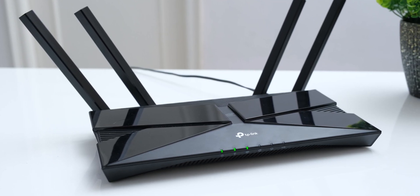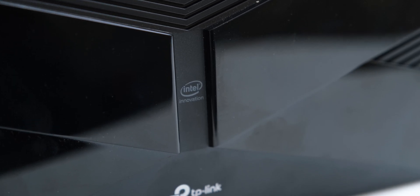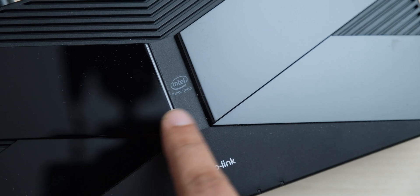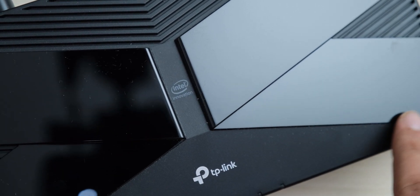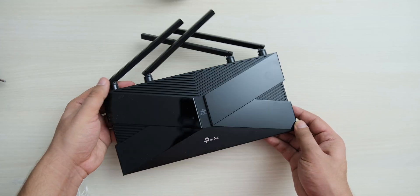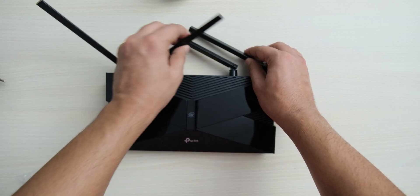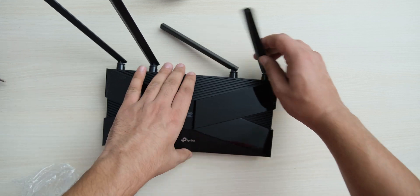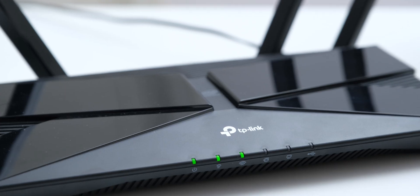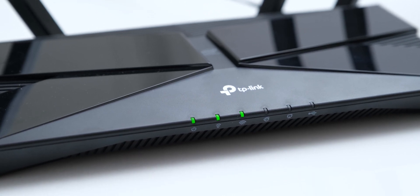The design of the AX50 is identical to the cheaper AX10, except for the Intel logo, because it has an Intel dual-core chip inside it. The surface is again a fingerprint magnet, which you can't avoid with glossy plastic, but the mixture of different patterns and finishes on this router with its bow-tie-like design do make it look good. You have 4 non-removable antennas that you can position at different angles to get the best coverage, and the green LEDs on the router look kind of cheap for its price.